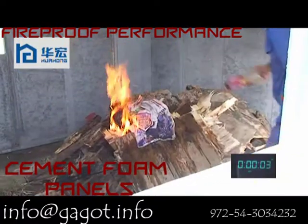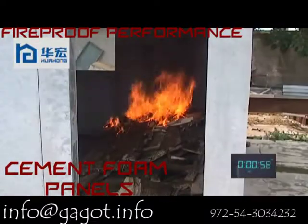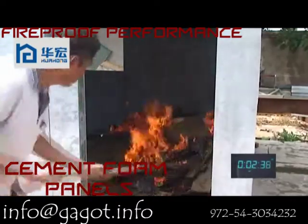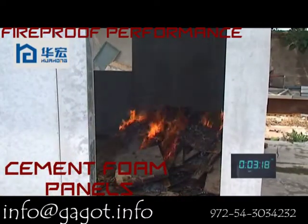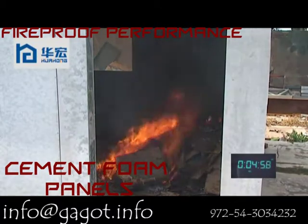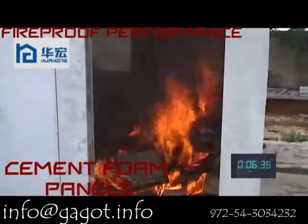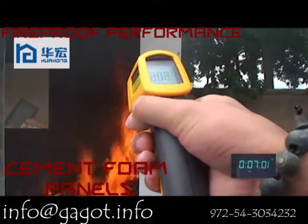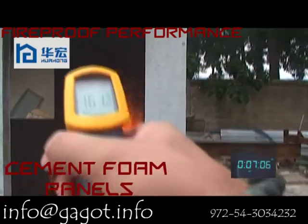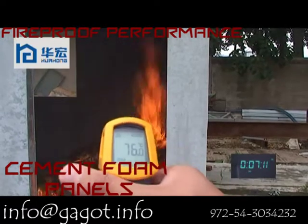Now we start to fire. The temperature inside of the house is 457 degrees.